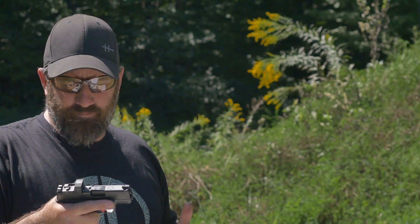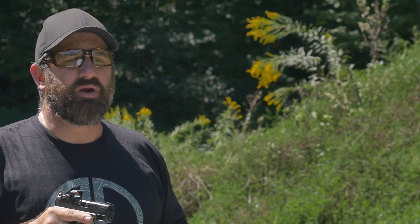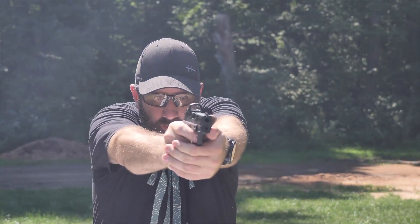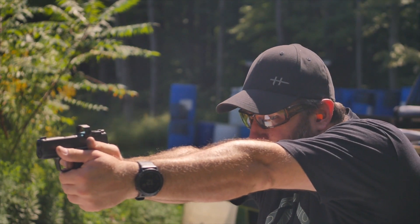Folks, whatever pistol you're running, grab some ammo, grab that pistol, get some targets set up and I'll meet you out at the range — let's live the armory life. This pistol is great. Catch you folks out at the range.